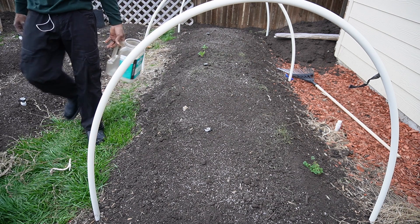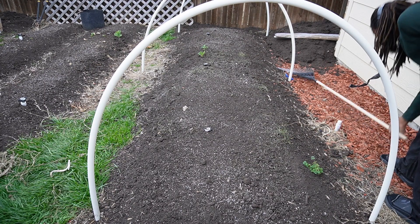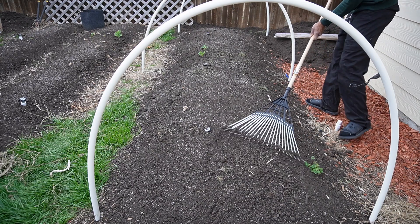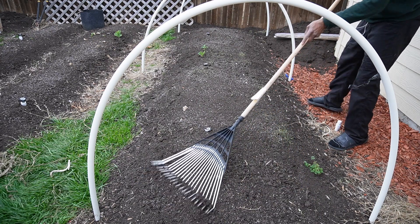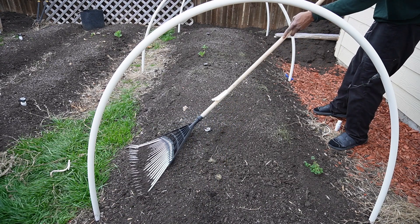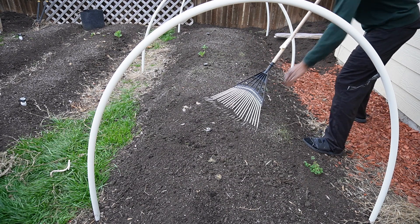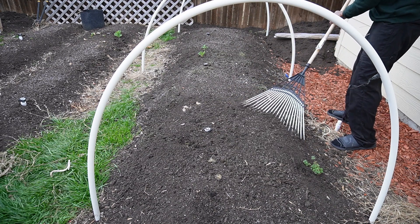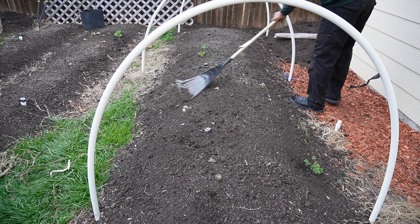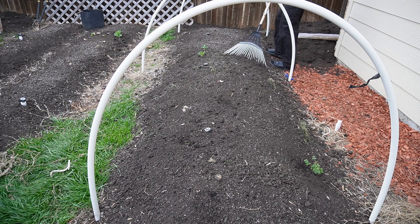Now that we got our gypsum sulfate spread out, we're going to come through with our leaf rake - not our dirt rake, our leaf rake - and just kind of massage it into the very top layer of the soil. I'm not worried about working it deep into the soil. We got plenty of decomposers, plenty of little bugs, plenty of worms that are going to help out with the whole process of getting this stuff incorporated into the soil, so our little guys will do work for us as well.